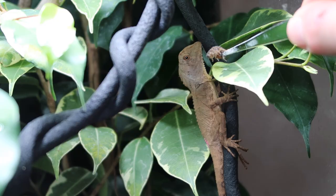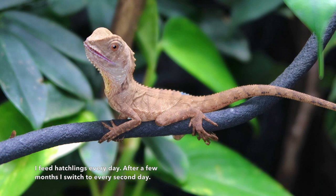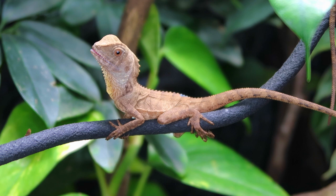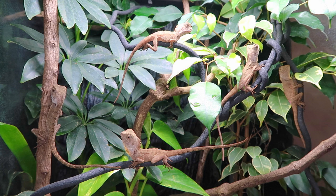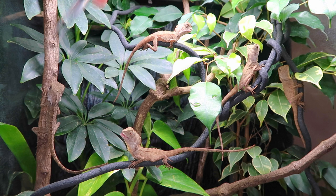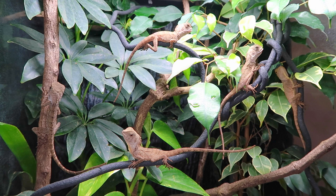Now the fun part - feeding. These guys are primarily insectivores, only going to be eating insects. Occasionally I'll give mine a bit of banana or fruit, but most of the time it's insects. You want to give a nice variety - the main thing I feed is wood roaches, but I also feed crickets, earthworms, isopods, moths, and all sorts. If you're keeping multiple animals together, tong-feed them - otherwise one or two dominant animals will eat all the food and chase others off. Tong feeding ensures everyone gets their share and is a great interaction that helps the babies be less scared of you.